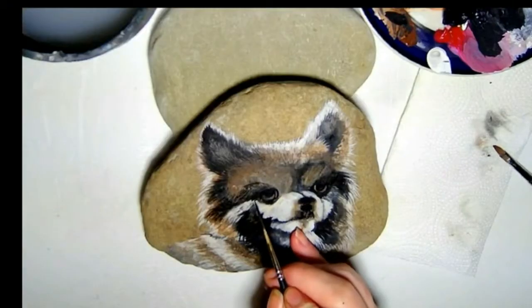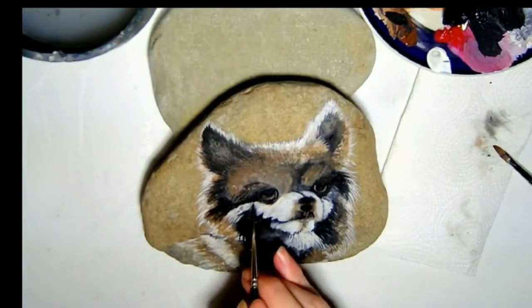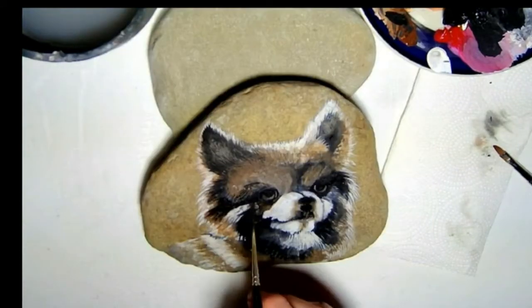Damn it. As cute as she is, Nittany's color proved to be a challenge to get just right, and so did that cool glow. You can see it in her eyes that she is not amused with me. Okay, that's enough out of you, fuzzball.